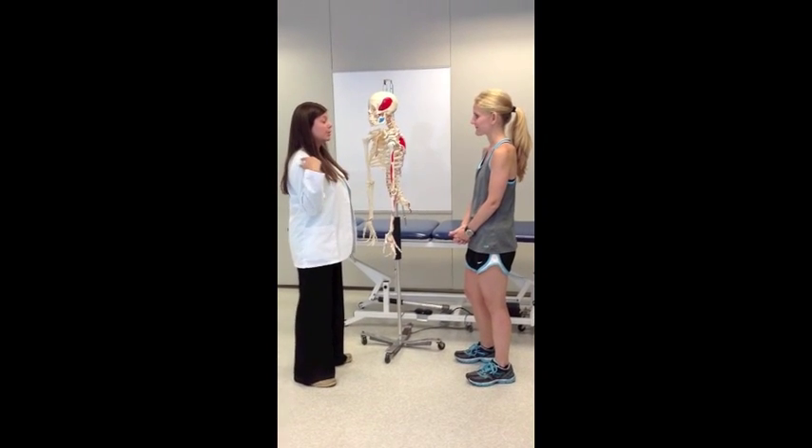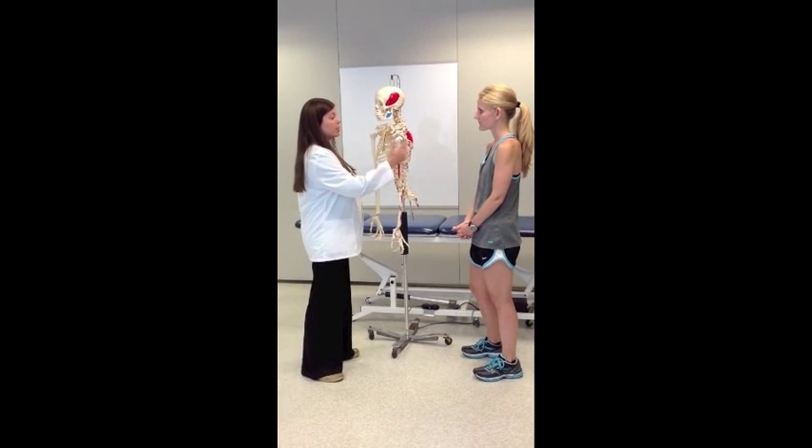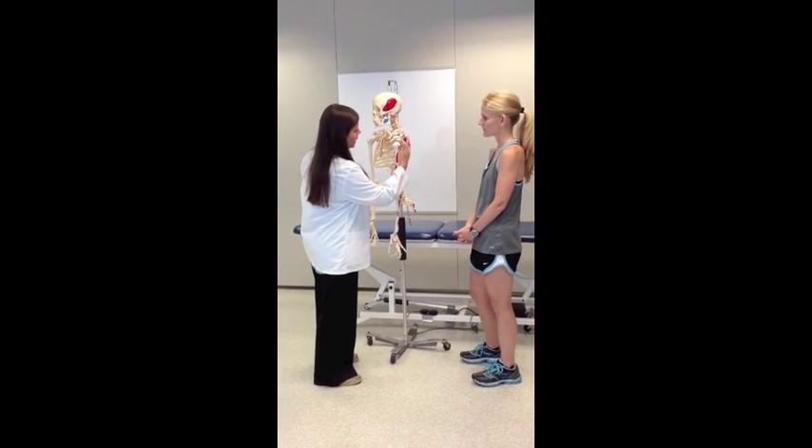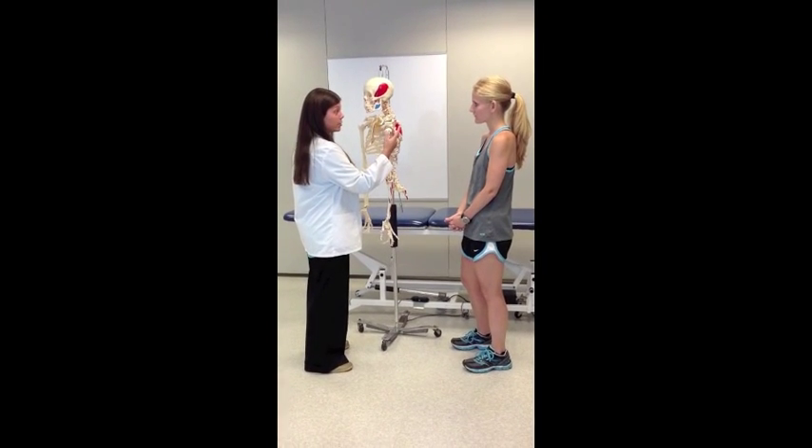So, Emily, today we're going to test the stability in your glenohumeral joint — your shoulder joint. We are going to test the posterior stability, so back here we're going to test the ligaments and the labrum, which is what we call some of the tissue inside of your shoulder.